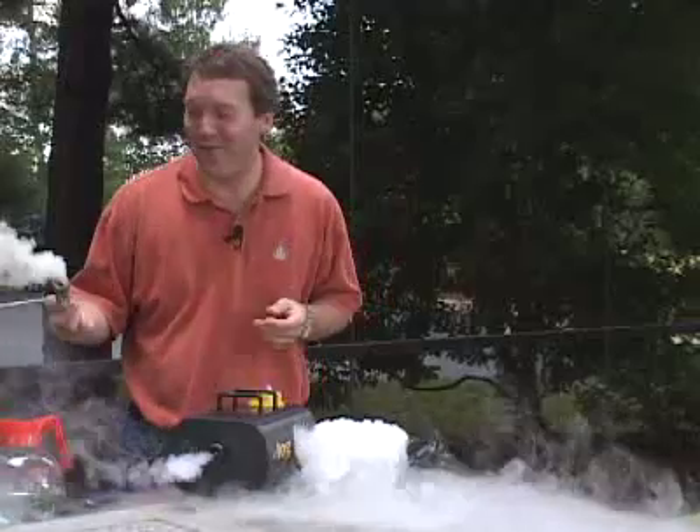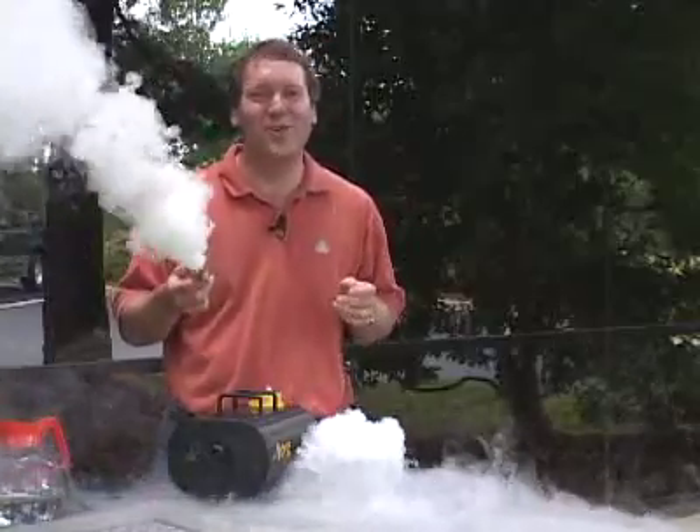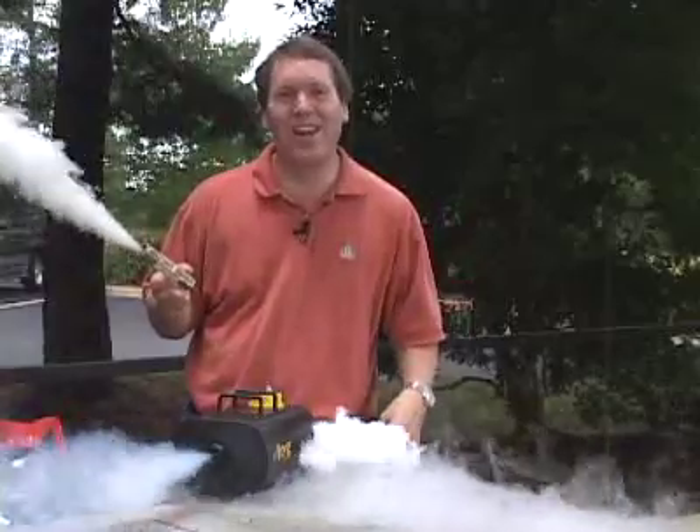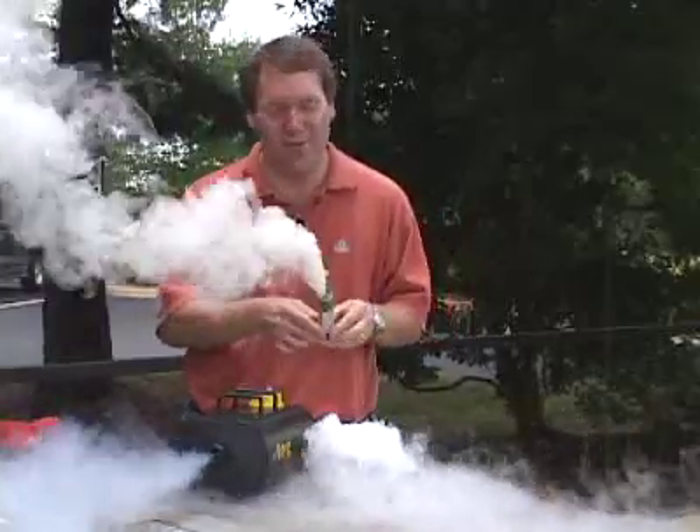Of course, if you want to fill an entire stadium full of smoke, the way to do that is with a smoke bomb. So that's how smoke machines work. I'm Marshall Brain, and that's how stuff works.